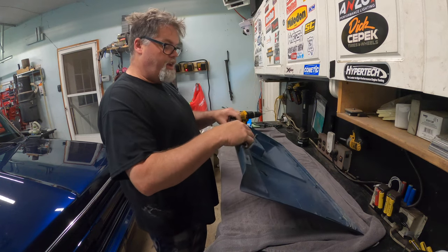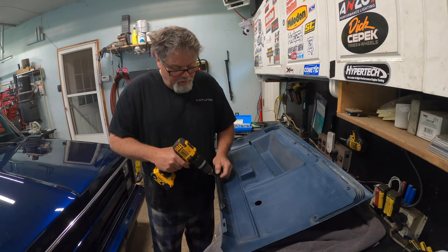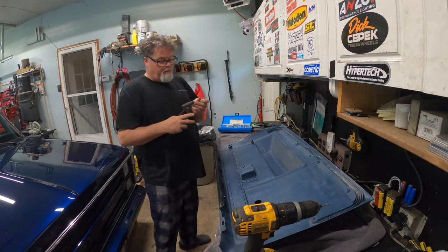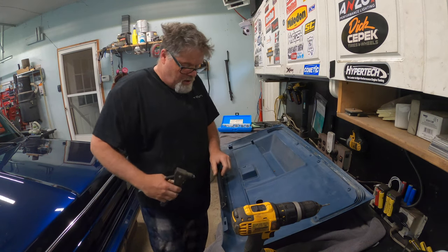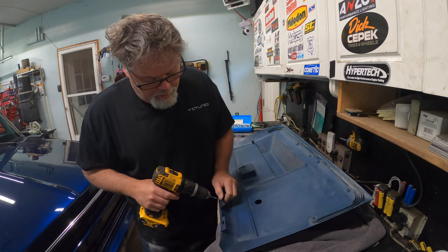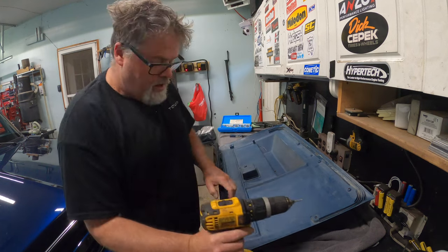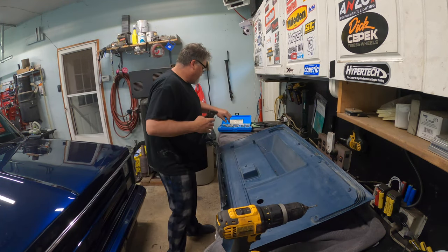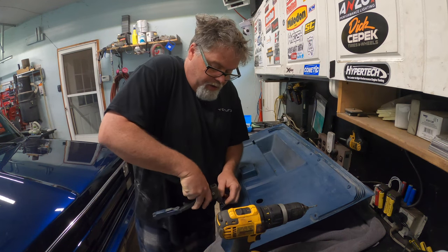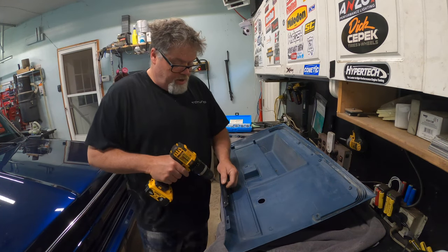Oh yeah, nice and tight! So let's put a few more in all the way down. Just hammer them in nice. We'll get this one in because this one's another one that doesn't want to sit in the right spot. When you're doing this, make sure you don't drill through your finger because that could hurt. I know you guys are probably smart enough to realize that — but you never know. Let's just put a whole bunch in here.